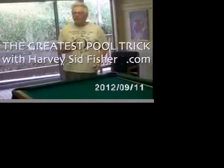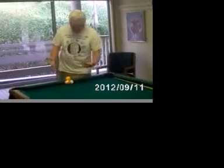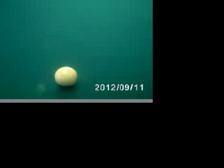Cool trick coming up — I'm going to set up these two balls here like so. That yellow ball is to be hit with this cue ball without touching the two balls on the bottom. This is not a trick that should be done with windows in the background, but we're going to be very careful.